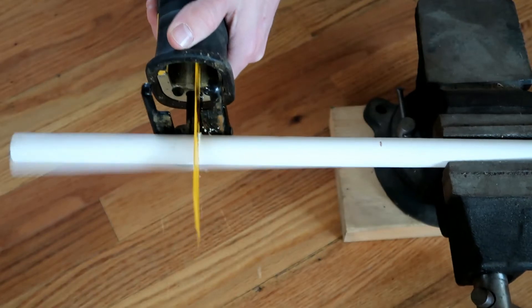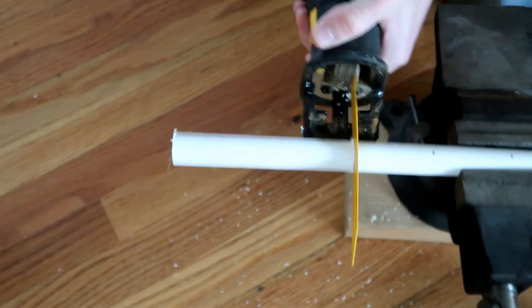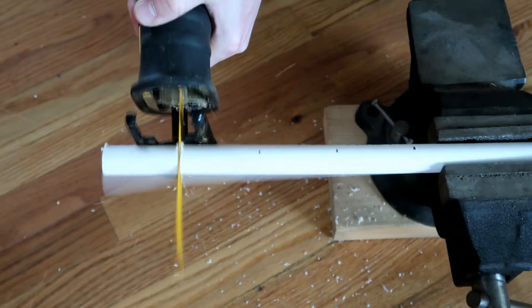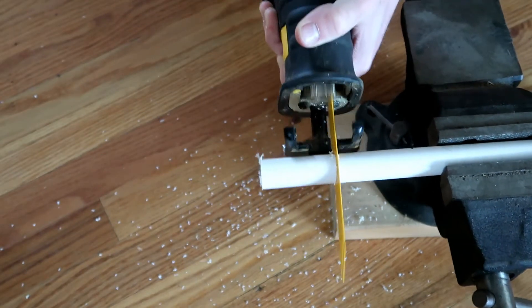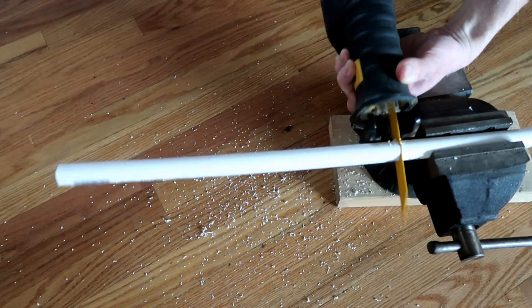To start off, cut your PVC pipe into the lengths that you're going to need. For the longer pieces, I used three five-and-one-quarter inch lengths. For the shorter connections, I used four two-and-one-quarter inch lengths. And for the longer section that goes out of the bucket, I cut a piece at 14 inches long.